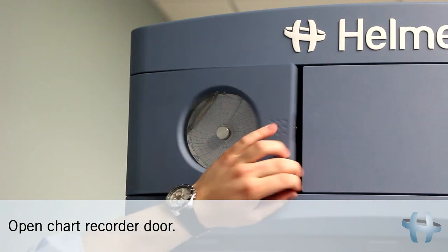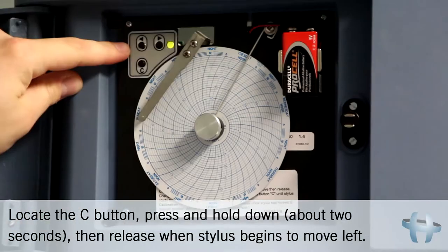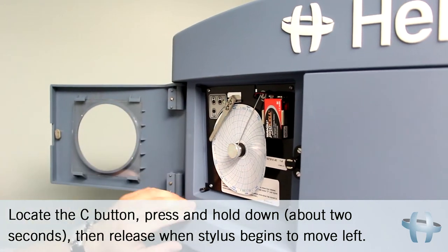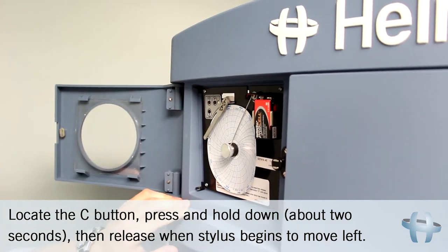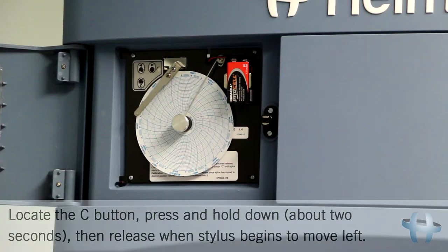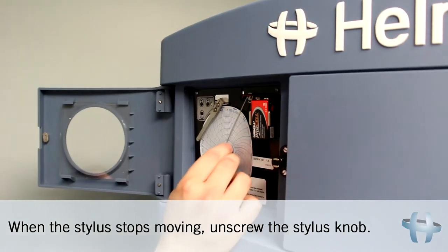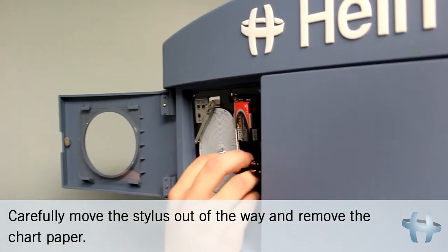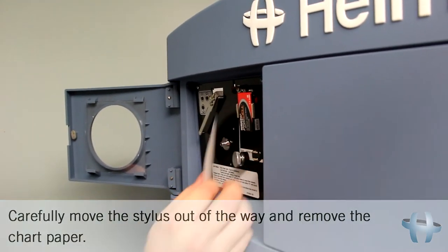Open the chart recorder door. Locate the C button. Press and hold down the button for about 2 seconds, then release when the stylus begins to move left. When the stylus stops moving, unscrew the stylus knob. Carefully move the stylus out of the way and remove the chart paper.